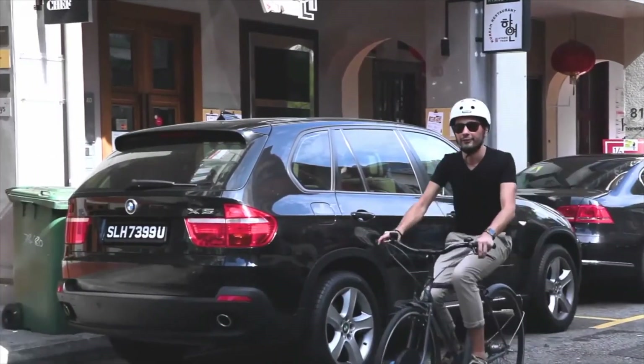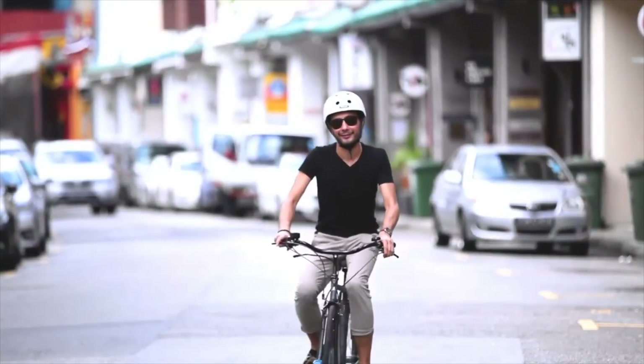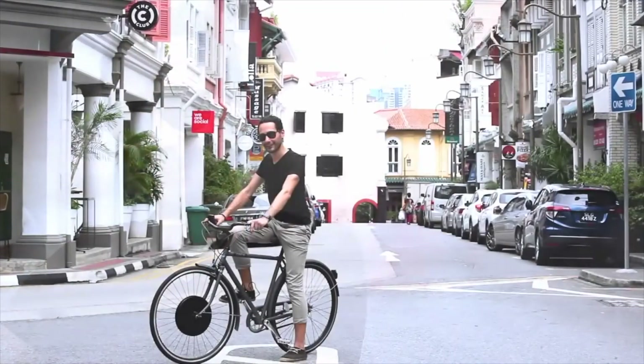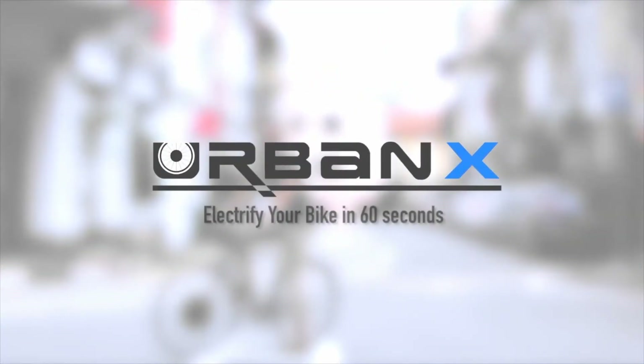Urban X is all about fun, recreation, freedom and accessibility. Our dream is to kick-start the bike revolution and make cycling popular again. You can be part of it. Together, let's make it happen.